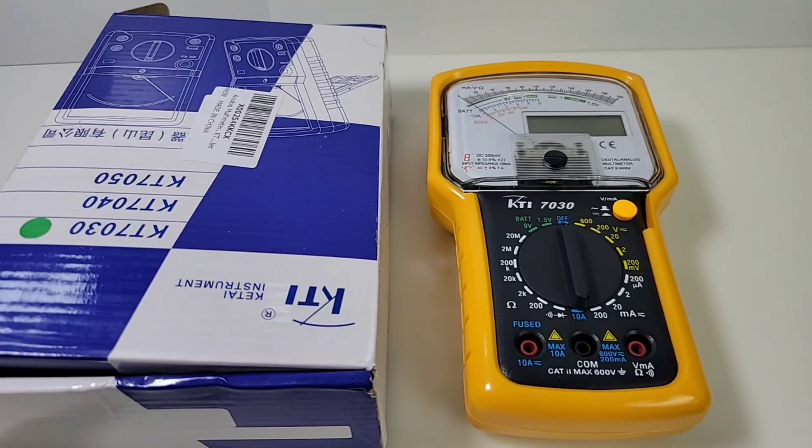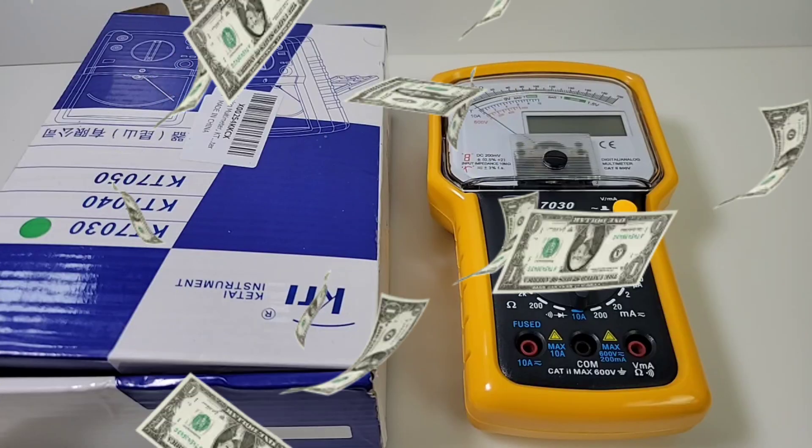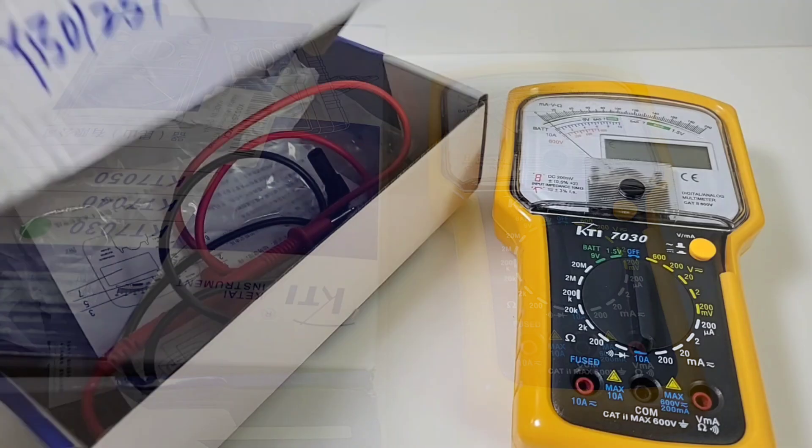Hey everybody, welcome back! Yes, it is cheapo time again, and look, we have something really fugly. Well, it ain't that bad looking — it kind of grows on you after a while. Maybe only a mother can love, but what can I say: the KTI 7030 is in da house! This is a cheapo par extraordinaire because not only is it an analog, it's also a digital multimeter — two for the price of one. Speaking of price, this is cheap cheap cheap: we're talking 20 bucks Canadian, about 17-18 US dollars. Pretty cheap — but is it any good? Let's find out.